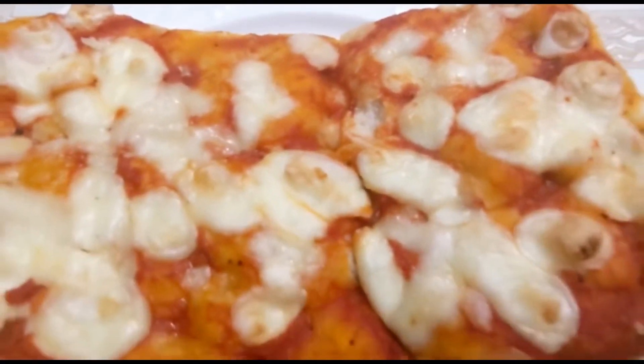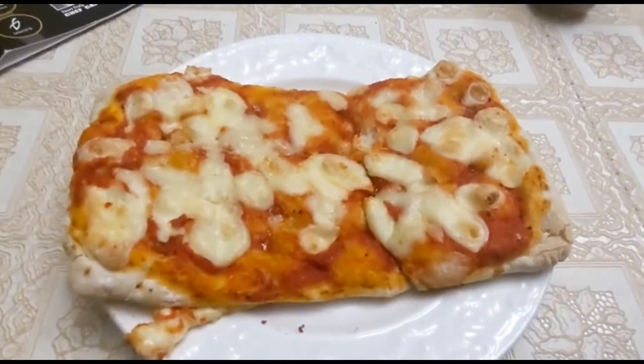So here it is — just your traditional margherita. They had other flavors, but like always I just get the cheese or margherita to start and let's see how she goes.